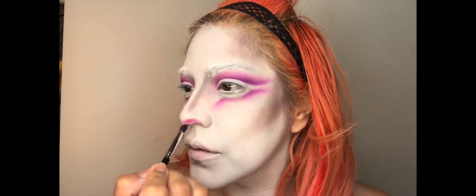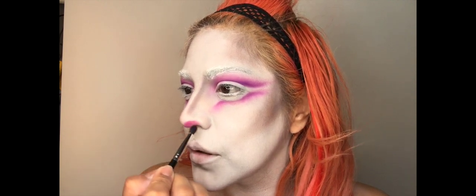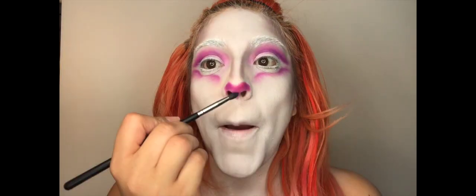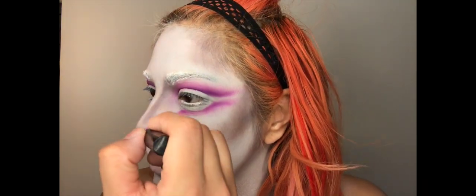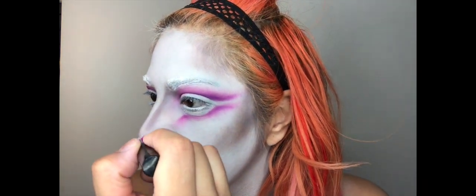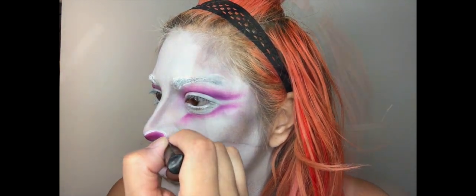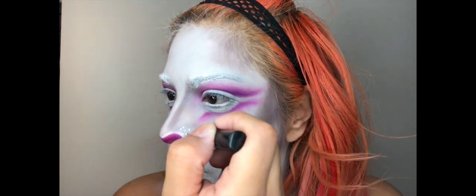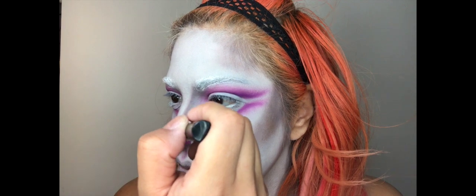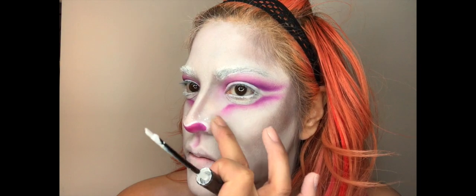Now using that same pink shade that we used on our eyes, I'm going to be using my pro sculpting crease brush from Crown and I'm just going to create the nose shape, fill that in, and then create the little mouthpiece. Now I'm taking some white eyeliner to define that nose just to make it pop a little more, and I'm also going to add a few little — I don't know if they're freckles or pores — something on the side of my nose. Pat it out.